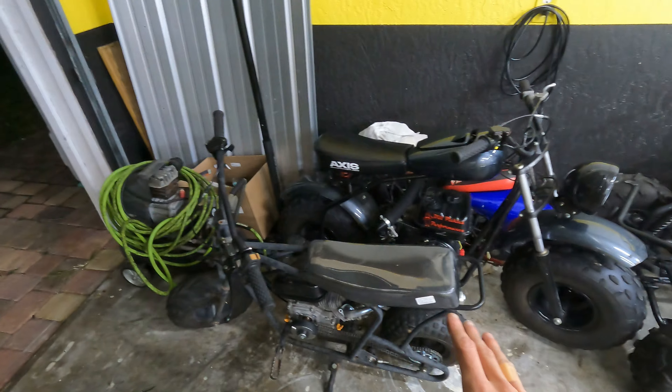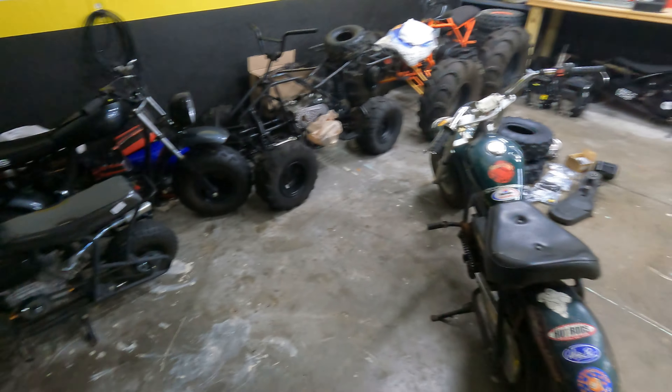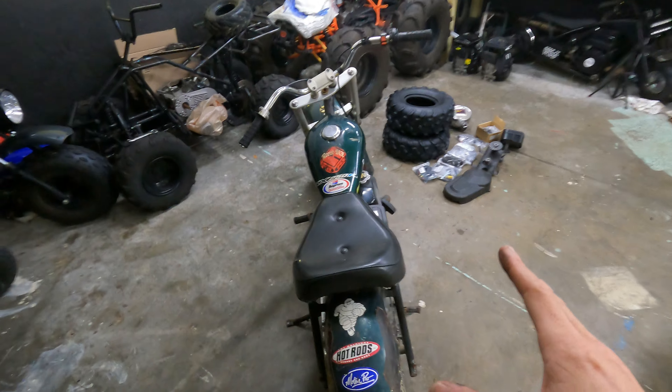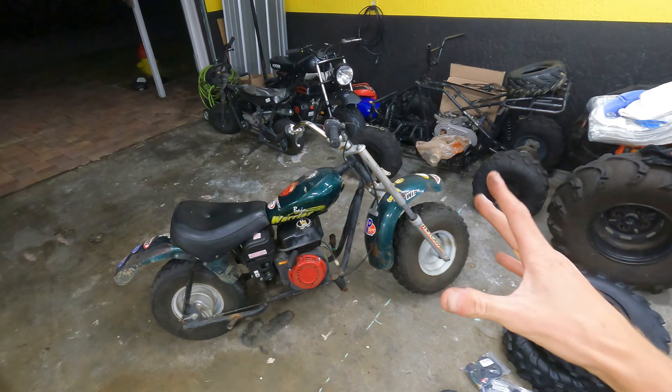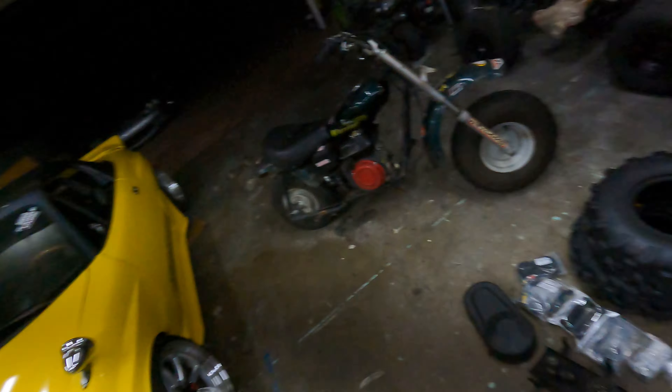Today we're going to be working on this Baja Warrior minibike. I ended up actually selling this minibike to my dad, so it's going to stay in the family. He just told me to fix up anything I would fix up on it, make it how I would, get everything dialed in so neither of us have to worry about it. Try and make it a one-pull starter and all that. I picked up a bunch of parts to get this thing 100% dialed in — basically restore the whole thing without completely tearing it down and painting it.